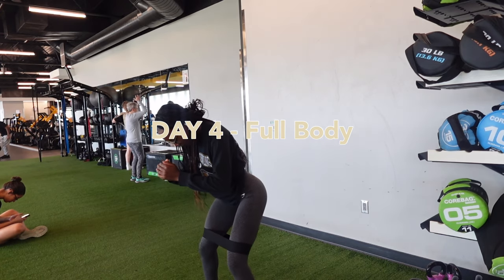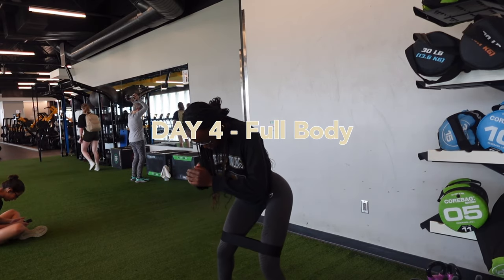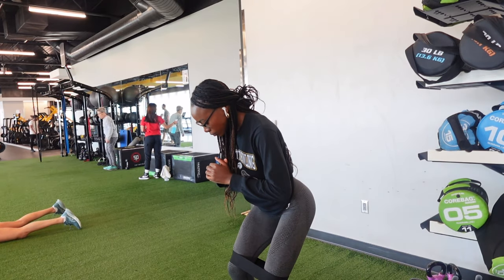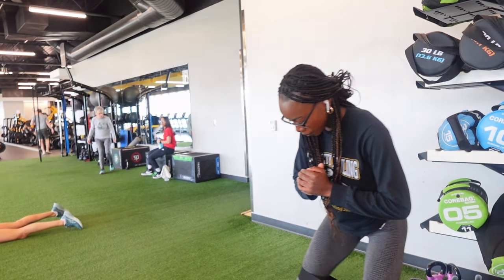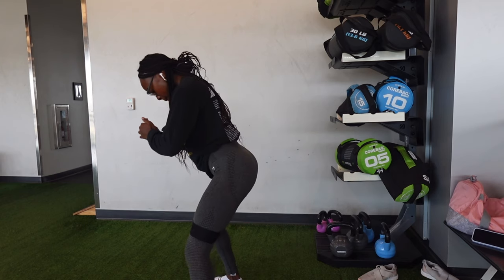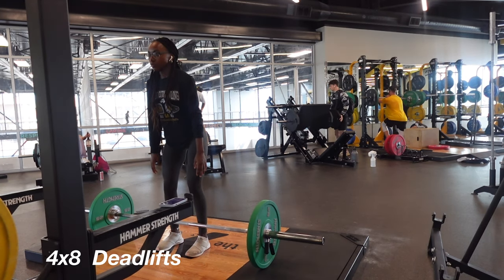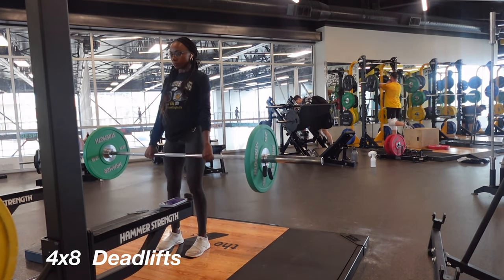All right guys, we've made it to the end of this week's workout. Now this day was supposed to be a full body day but it ended up being mostly lower body — don't ask me why. I started off with side-to-sides with my band to stretch out my hips and get them ready for the exercises. I also did other dynamic stretches that I just didn't film.